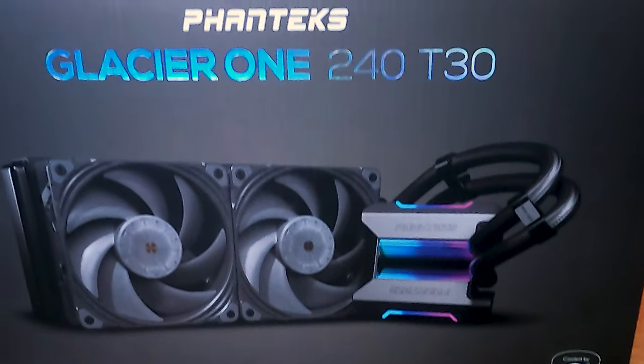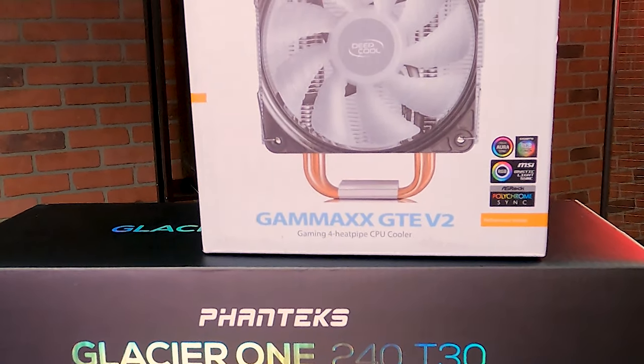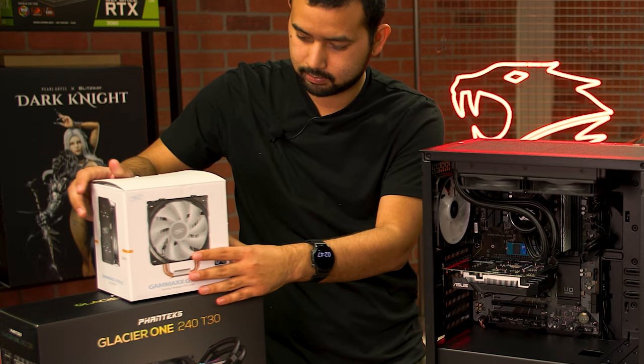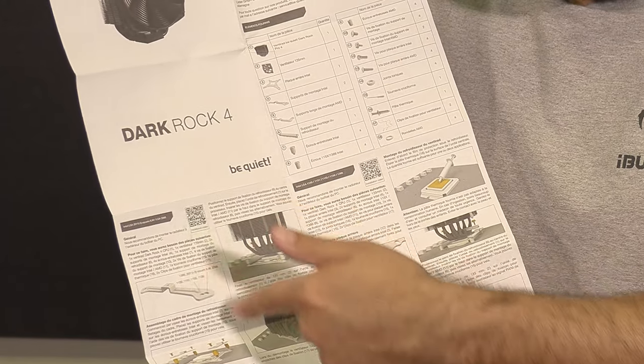There are two major types of CPU coolers on the market: all-in-one liquid coolers and heatsink fan coolers. Though they may look very different, they share a lot of the same installation steps. If you are upgrading to a new cooler, make sure you verify that it is compatible with your system and read through the installation instructions fully before attempting.